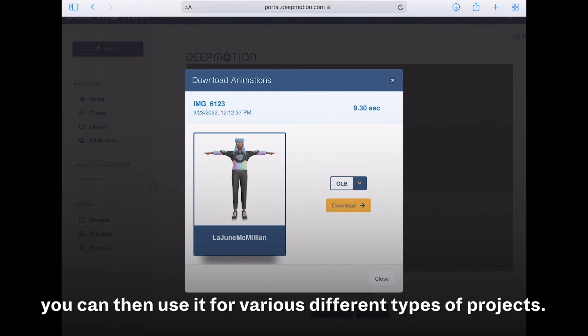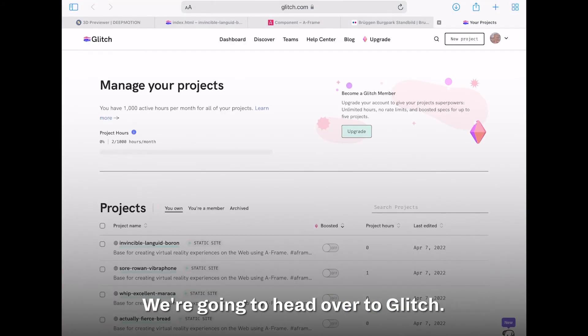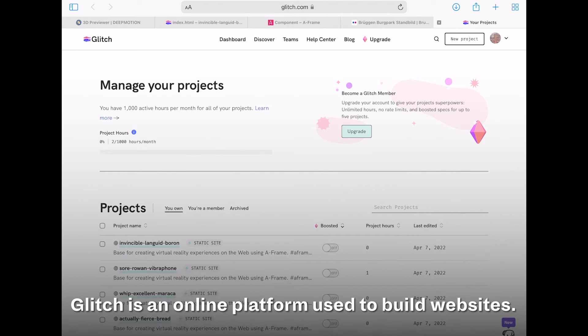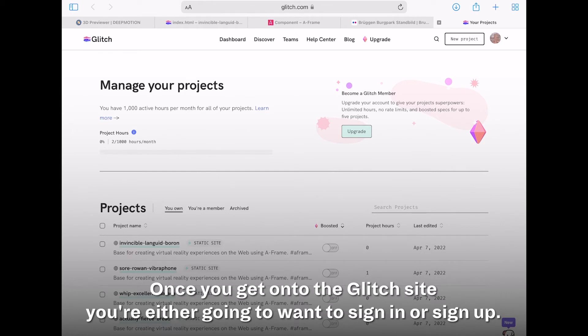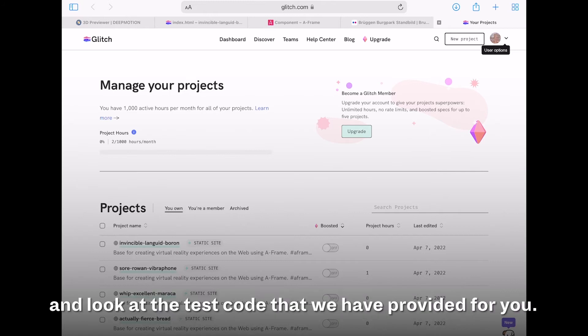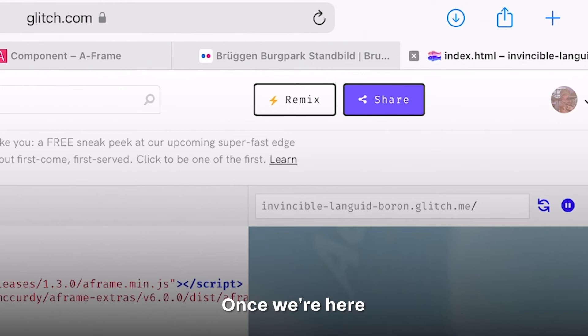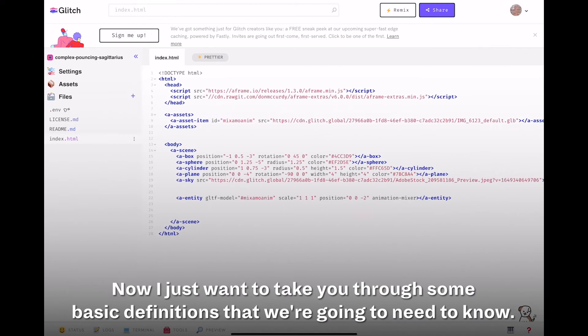Once you download your character, you can use it for various different types of projects. We're going to head over to Glitch. Glitch is an online platform used to build websites — it allows us to keep track of our code on any web browser. Once you get onto the Glitch site, sign in or sign up, then head to the description of this video and look at the test code provided. Select Remix to create a copy of the code.